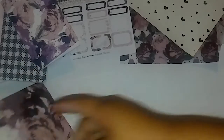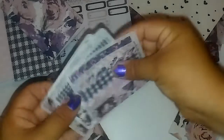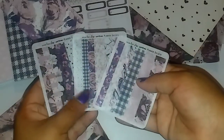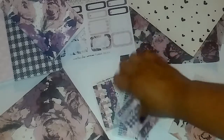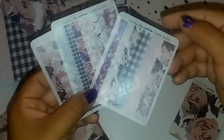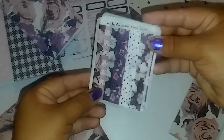Then we have some washi strips sheets and there are three in here. Sorry about that — I kind of decided to film outside because my kids were too loud inside, and then my dogs started barking, so excuse that. These are the three sheets that came in it. I'm sorry the camera is not catching the colors really well, but it's kind of late.